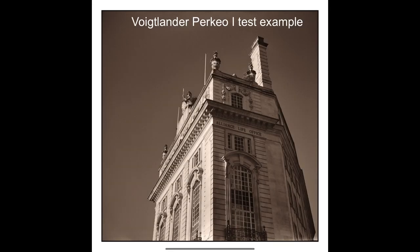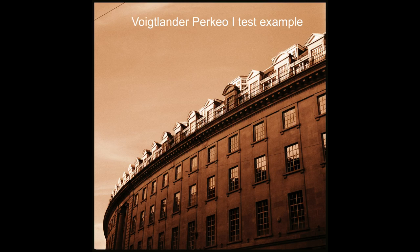The Voigtlander Perkyo 2 is considered the better version of the Perkyo 1 from pretty much every review on the internet. I was trying to break that myth by shooting good photos with the Perkyo 1, which is the reason I bought it. The Perkyo 1 is also cheaper, so if you want a cheap one, get the Perkyo 1. As long as you stop the lens down on the Perkyo 1, you'll get photos as good as the Perkyo 2, from my own pictures. I'll do a blog with example images and link it back here.